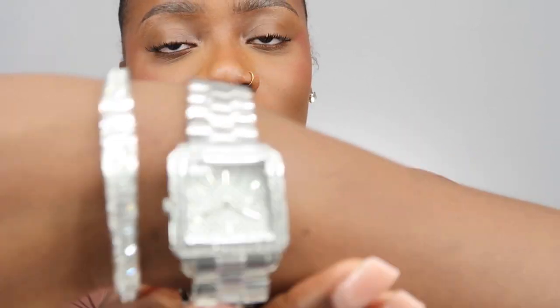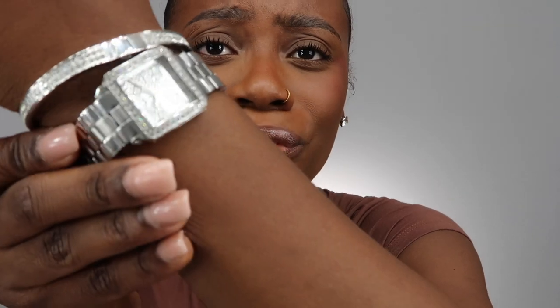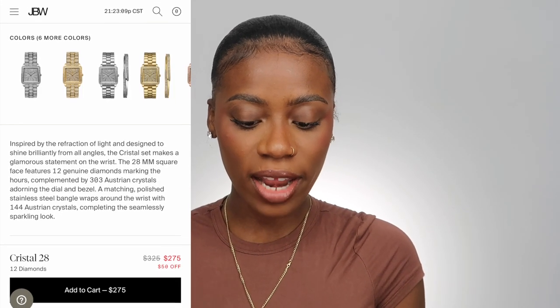I really wish I got the Crystal 28 by itself and not the set with all the bling around it, but this still can suffice. I really love it. All the diamonds in it are real. Let me read from the site before I tell you guys anything inaccurate, because I'm not up to speed on diamonds, golds, and Swarovskis — so I'll read exactly what it says on the site.